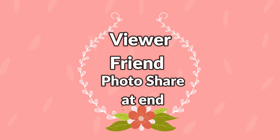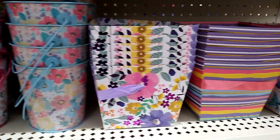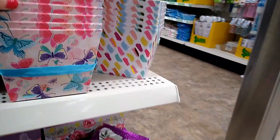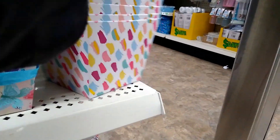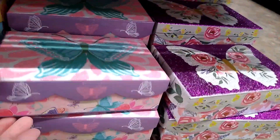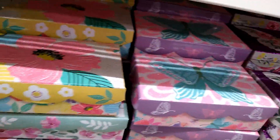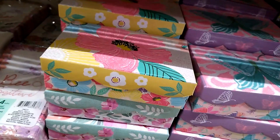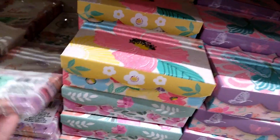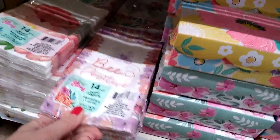I'm so excited. We're off to the Dollar Tree. Look at this spring colors in these boxes — beautiful butterflies, so pretty. I'm already thinking if you need something for Mother's Day, teacher year-end gifts, what a nice message.